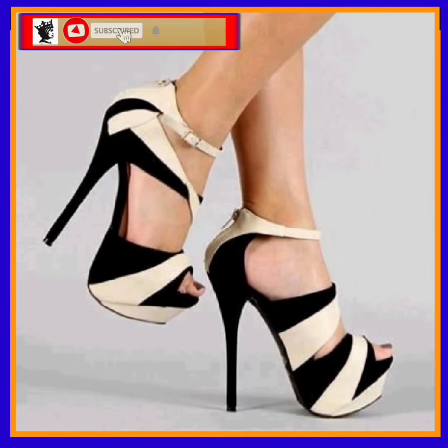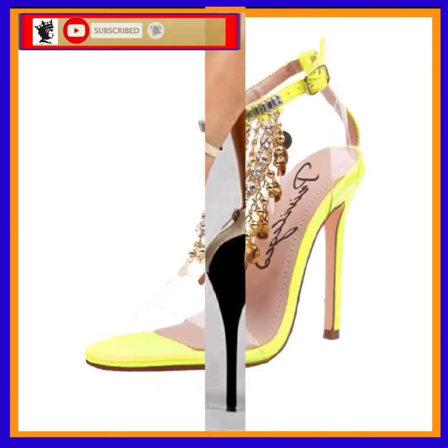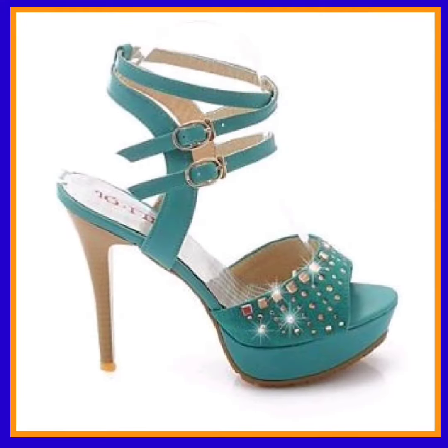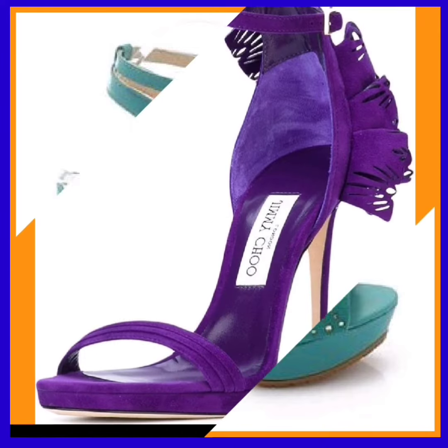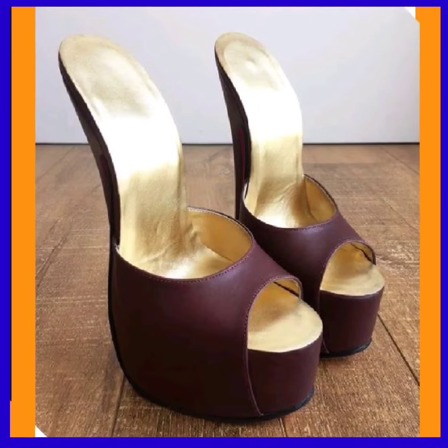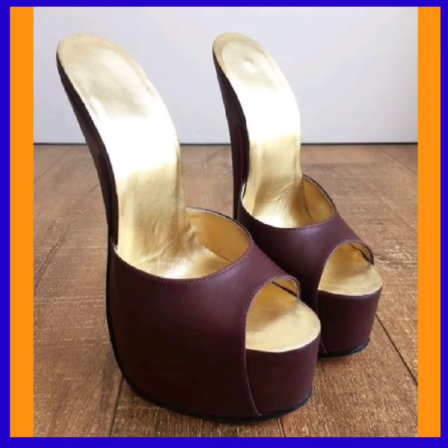This is a two-color combination that looks nice. I hope you like this video. If you like this video, let me know what is your favorite among these beautiful heels. If you want to add some things to your collection to make it more interesting, you can get ideas from that.